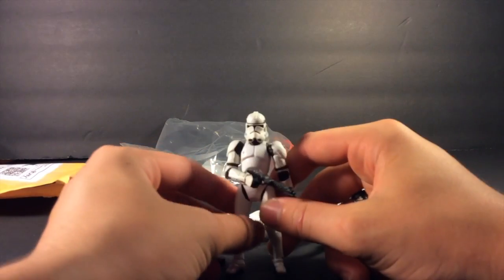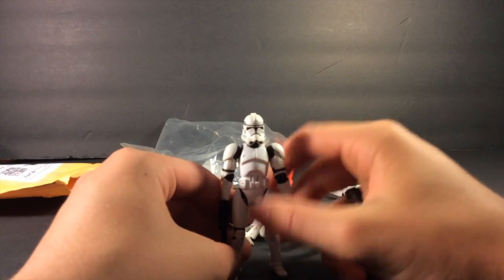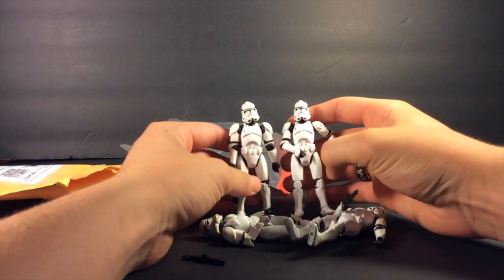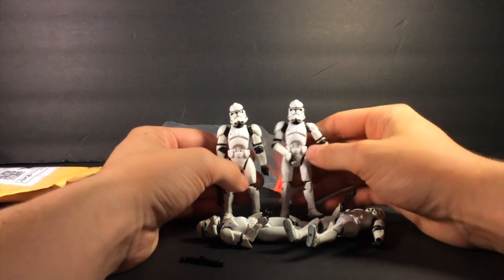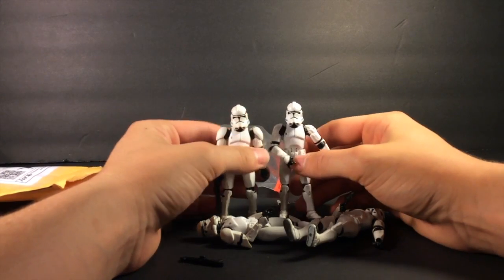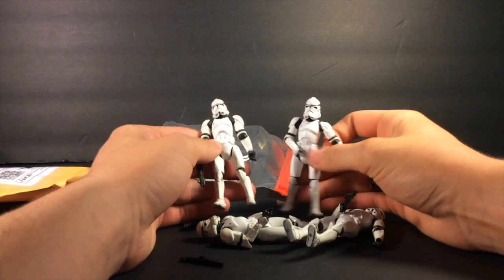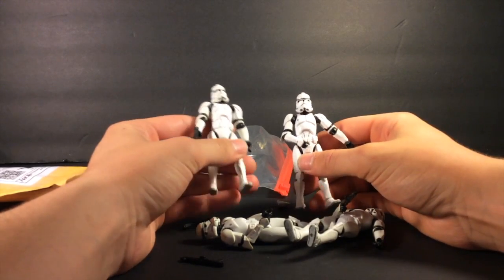I just ordered a bunch of Phase 2 clone commanders as well. These guys only cost me $12 with free shipping — they were up for like two hours on eBay and I just had to get them. Four figures for $12 makes them three bucks a piece, and for these clone troopers they're usually $10–$12, so I was super happy with that price.